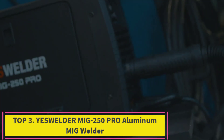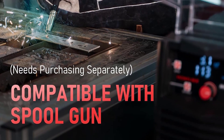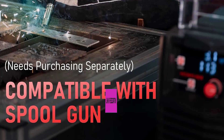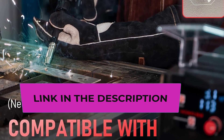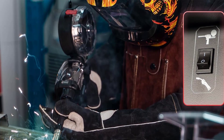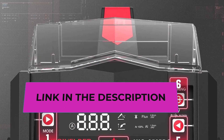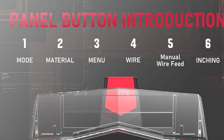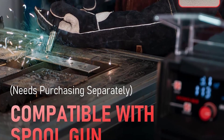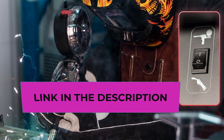Top 3: YesWelder MIG 250 Pro — aluminum MIG welder, multi-function 4-in-1 welder with MIG synergistic setting and MIG manual setting, gasless flux wire MIG, stick welds, and lift TIG welds. Dynamic arc control lets you set arc control to crisp or soft depending on your preference and application. Note that TIG torch and spool gun need to be purchased separately. Synergic MIG provides communication between the power source, feeder, and gun. Compatible with various welding wire: 0.023, 0.030, 0.035 solid SS wire; 0.023, 0.030, 0.035 flux core wire; and 0.035/0.045 aluminum wire.